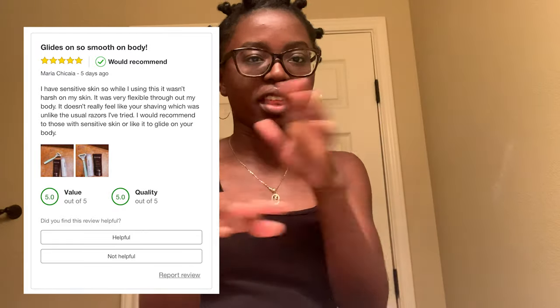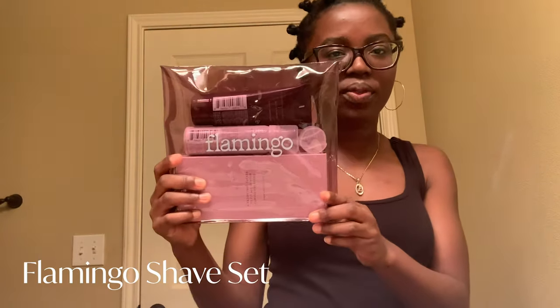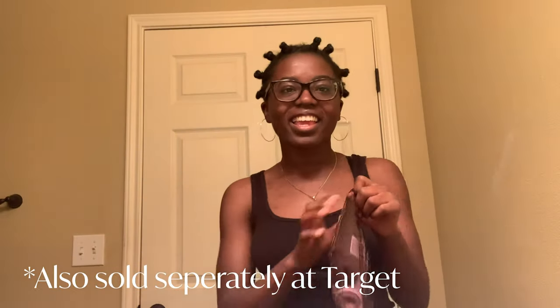Thank you to Flamingo for sending me these products to try out. I'll also be leaving a Target review so you can go check that out at target.com. So this is from Flamingo — I was actually gifted this. Isn't the packaging so cute? The box says 'women are strong, beautiful, funny, and hairy,' which I love. They're all about taking care of your personal body, and I think the company also does some non-profit work. It comes with body lotion, a foaming gel, shave gel, and a little razor.